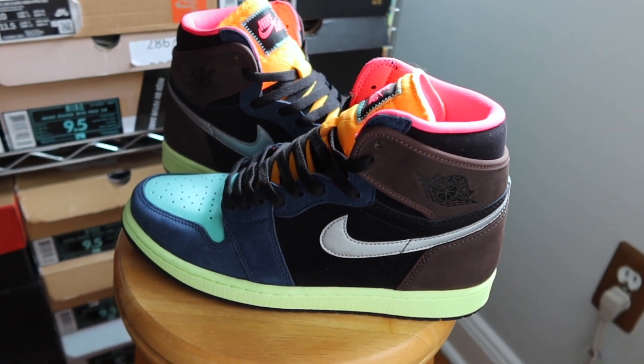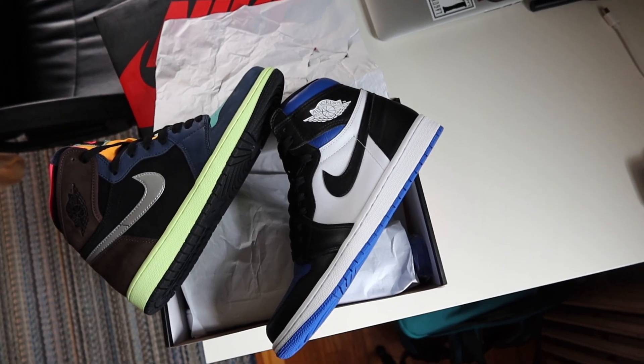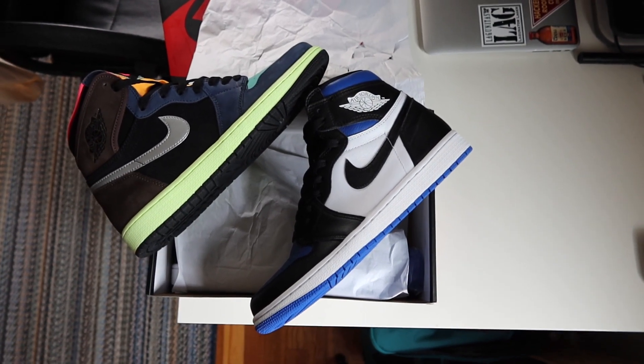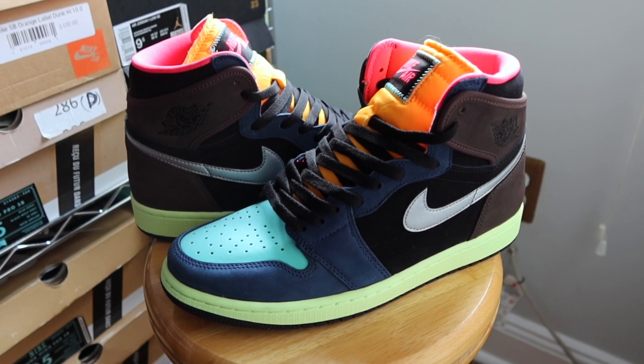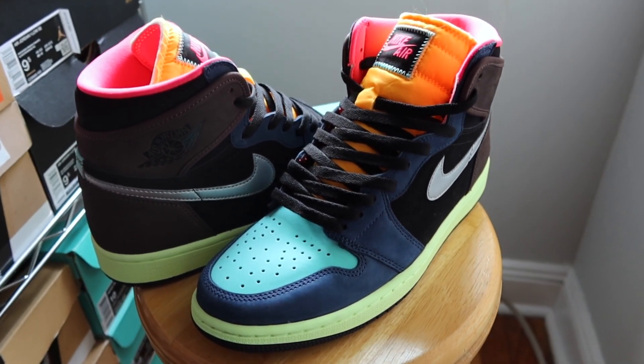This pair of Biohacks just wasn't on my radar. Similar to the Royal Toes I picked up earlier this year, I figured I'd throw my hat in the ring and try to grab them on SNKRS and a few raffles — and if I got them, cool, but if not, no worries. After not hitting on anything, I was scrolling on Instagram and saw my local boutique was doing a first come first serve release, and I made my way over there.